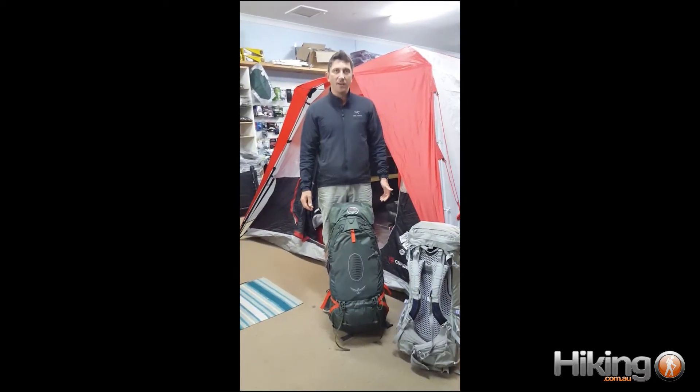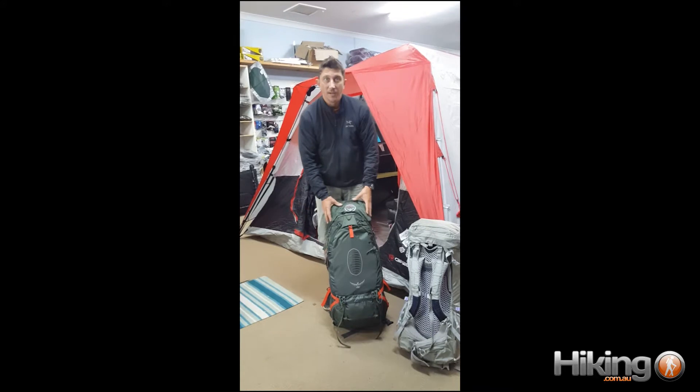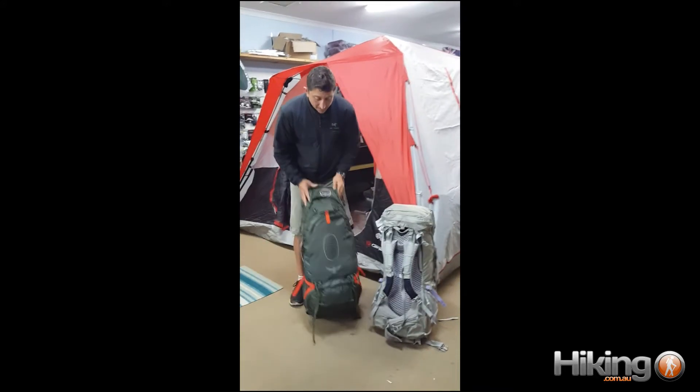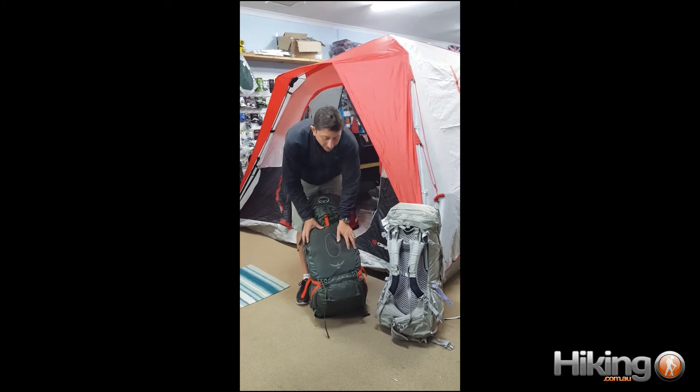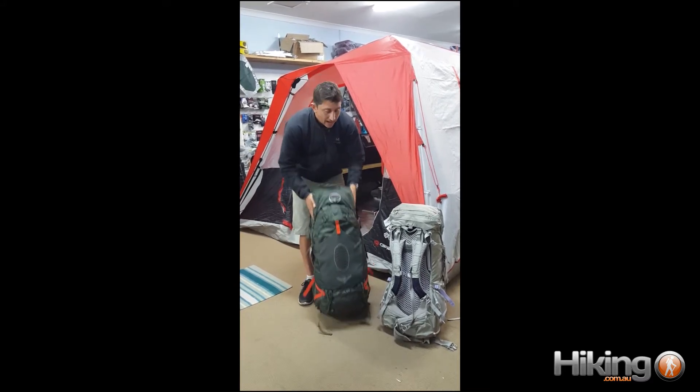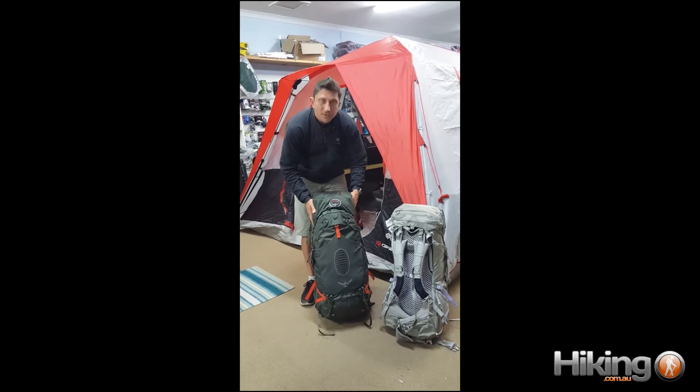Hi, my name's John and I'm coming to you from hiking.com.au. Today on the video I'm going to talk about our new product the 8x65 AG. AG stands for anti-gravity, and when I get to the harness you'll see why.